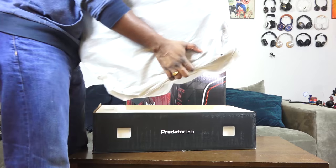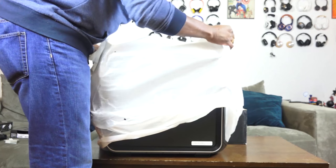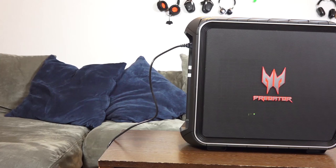This is the unit itself — I'm going to take it out and take a look at it. Size-wise, it is a mid-tower case, not a full tower in terms of height, but it looks absolutely fantastic. I love the look. You can see the Predator logo — massive. It really looks good, and it's got some nice architecture around it.